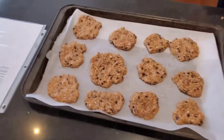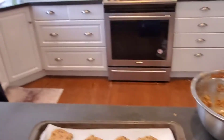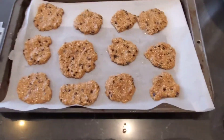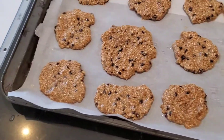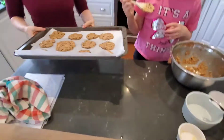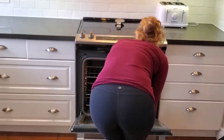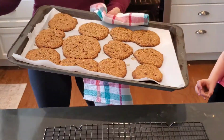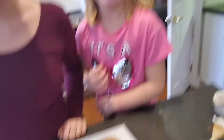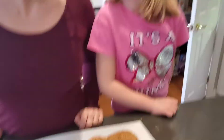Alright, now we can put them in the oven. These are going to bake for 8-10 minutes. It's been 8-10 minutes so the cookies are now ready to come out of the oven. Here they are! As soon as these are not too hot, we're going to eat a lot of cookies.